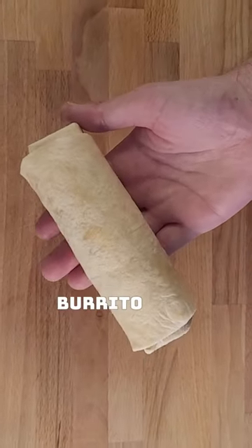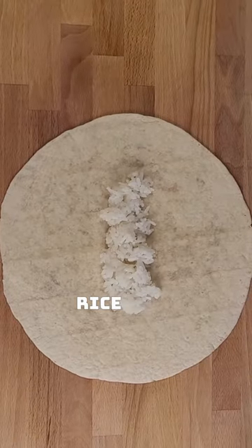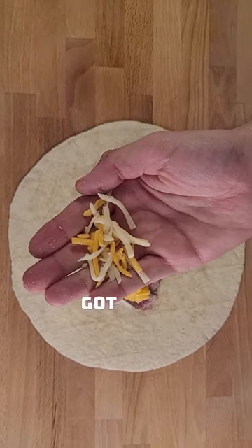This dog has never had a burrito. Let's fix that. Tortilla, rice, steak, eggs. And you gotta pay the cheese stacks.